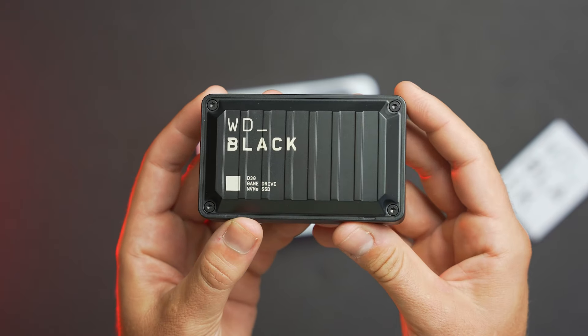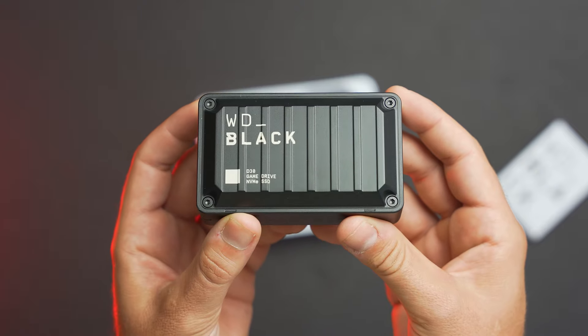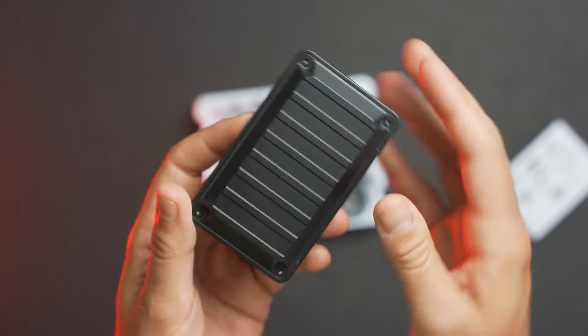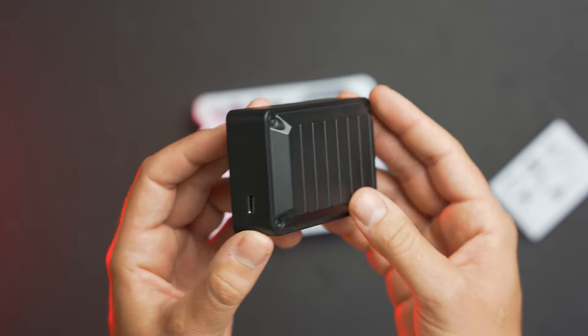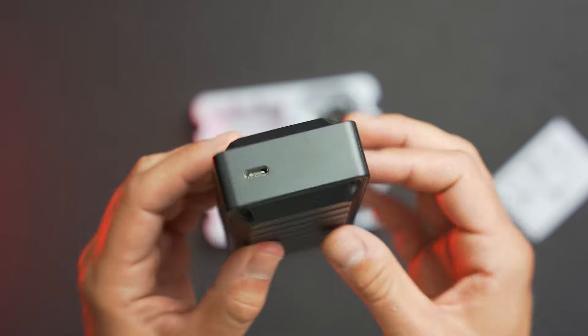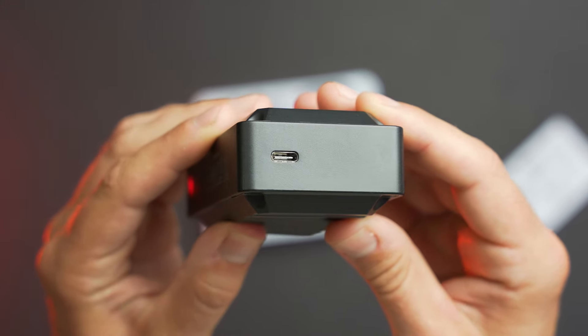Moving on to the design — while it doesn't matter for performance — WD Black's lineup is pretty great looking for accessories. With military-styled text branding and a rugged looking matte black body, the D30 is a drive that you won't feel like you have to hide away tucked behind your Xbox. It does still have a long USB-C cord attached to the console, so it's not nearly as seamless as the Seagate expansion card.